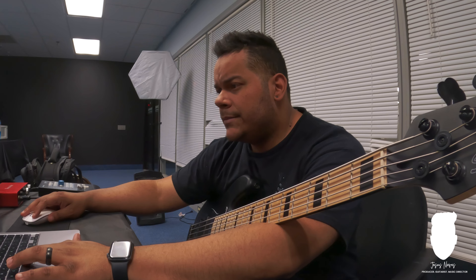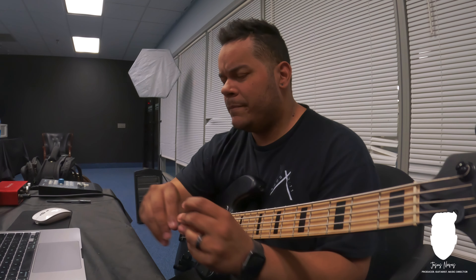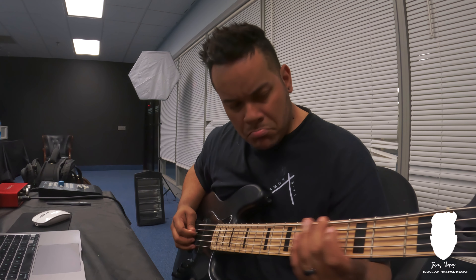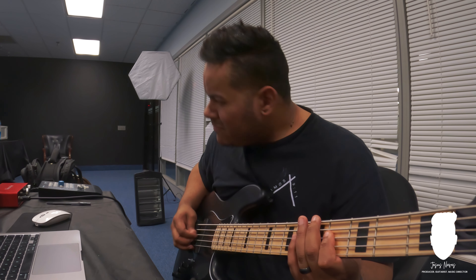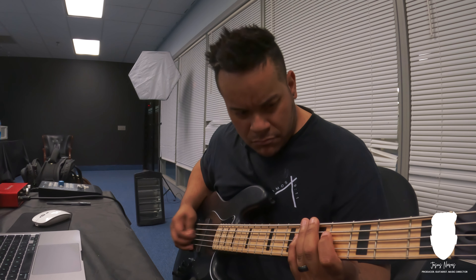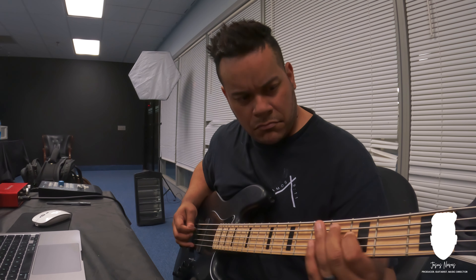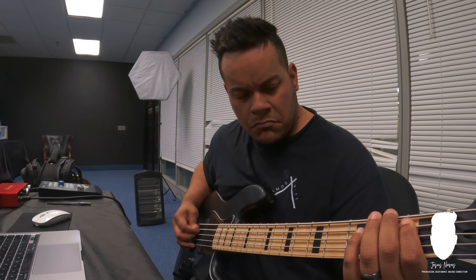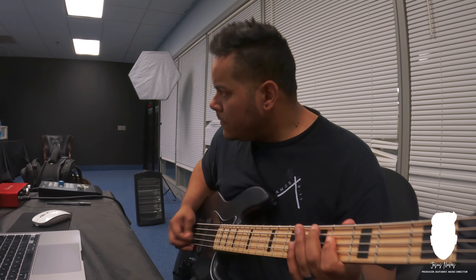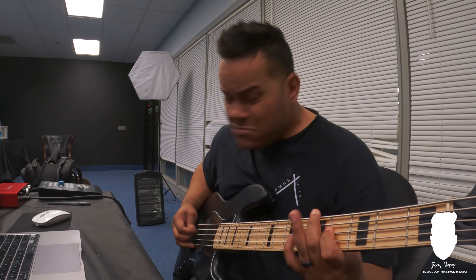I'm going to start recording a little bit. This verse — I'm just going to play it with a pick, because that's what I hear. I'm still going, trying to mute it too.